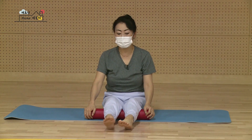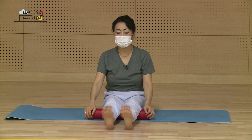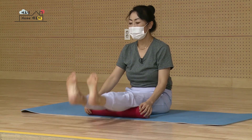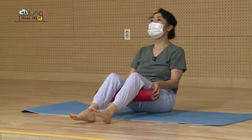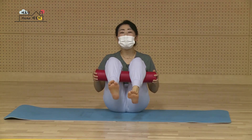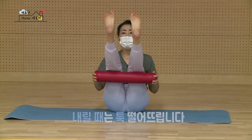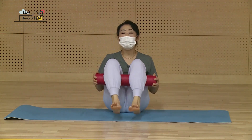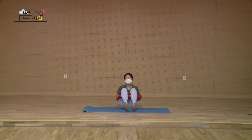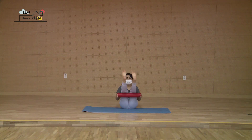여섯 일곱 여덟 아홉 열. 한 번 더 하나 둘 셋 넷 발끝을 더 당겨 여섯 뒤꿈치 더 밀고 일곱 여덟 아홉. 두 발 같이 들어갑니다. 하나 둘, 셋, 넷, 다섯 여섯, 일곱 여덟, 아홉 열 잘했습니다. 두 다리 반으로 접어서, 다시 그대로요. 접힌 다리 걸쳤어요. 접힌 다리 펴기 하나 툭 둘 툭 셋 툭 떨어뜨려요. 넷 툭 다섯 툭 여섯 툭 일곱 툭 여덟 툭 아홉 툭 마지막에 열 잘했습니다.